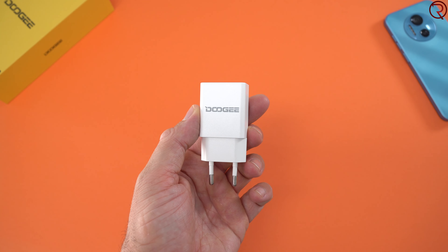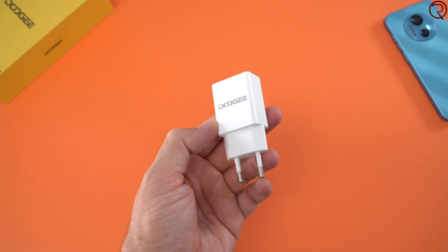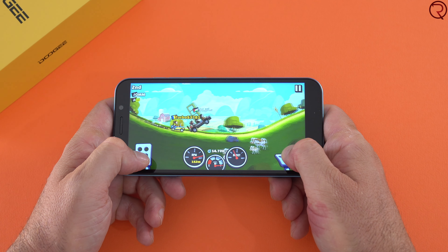Charging the device from zero to 100, the charger that comes in the box takes just over two hours. Inside this phone we have a 4200 milliamp-hour battery and depending on how you use the phone you can get up to two days on one charge, because inside we also have the MediaTek Helio G25 which is not a power-hungry CPU.